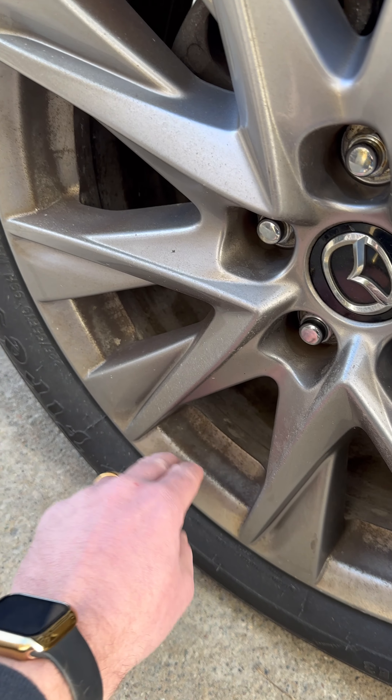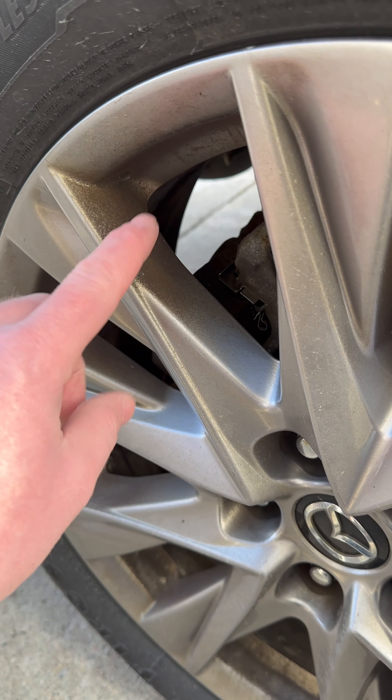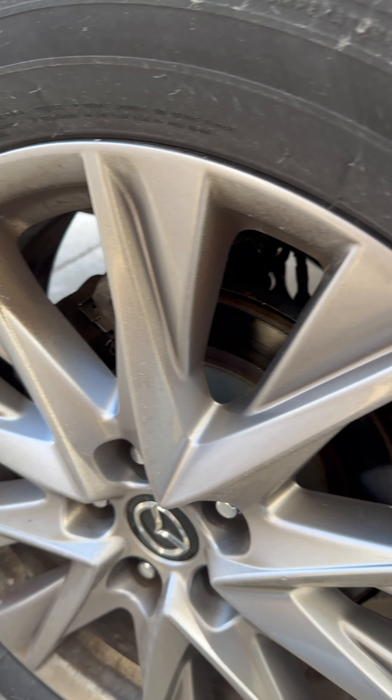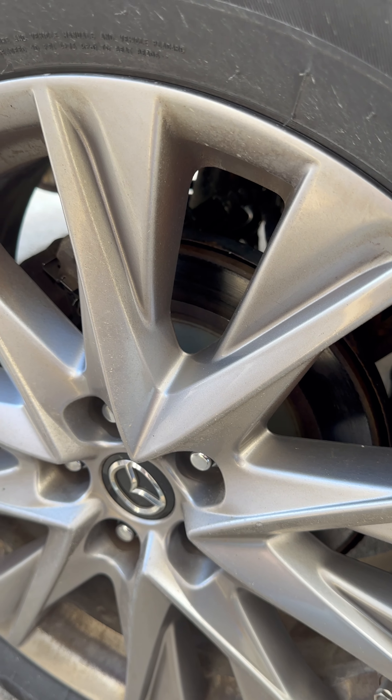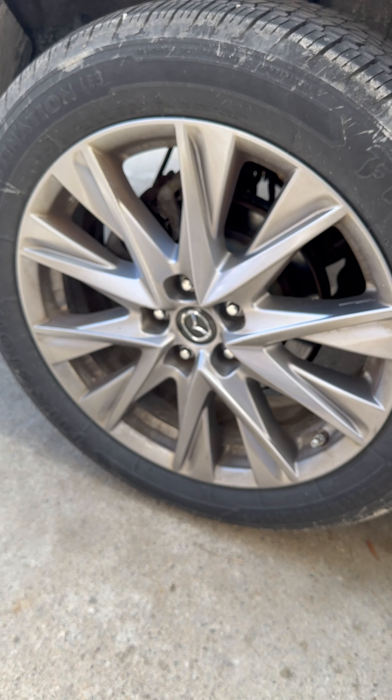We've got this wheel here and it's got some caked-on brake dust. That's set in, so we shall see what it takes off and how it performs.